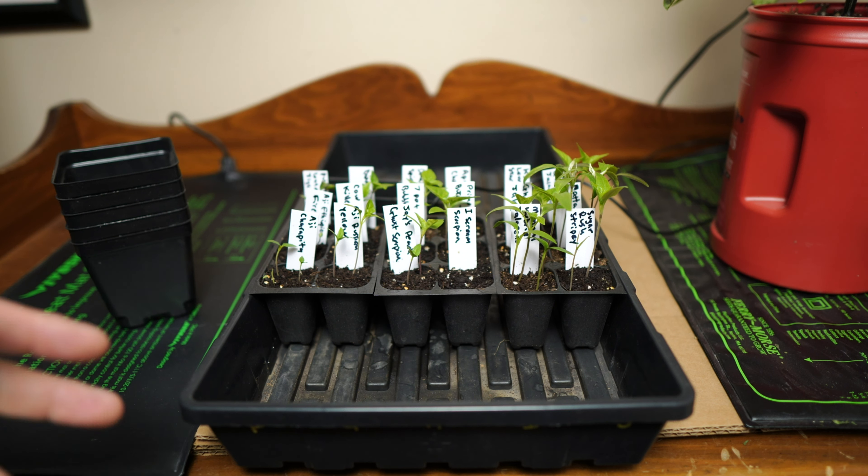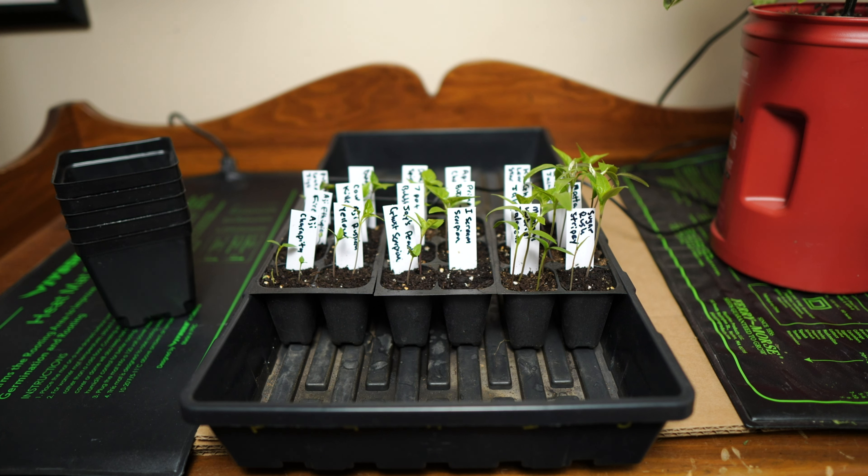Last year was a disaster. This year, well, the opposite. Now there are a few stubborn seeds here and there, particularly the superhots. That's not uncommon though. I might give them two, maybe three more weeks. If they don't sprout, either I'll just give up on them, or I'll replant them and see how they do. That should give them some time to catch up and still produce at the end of the year.